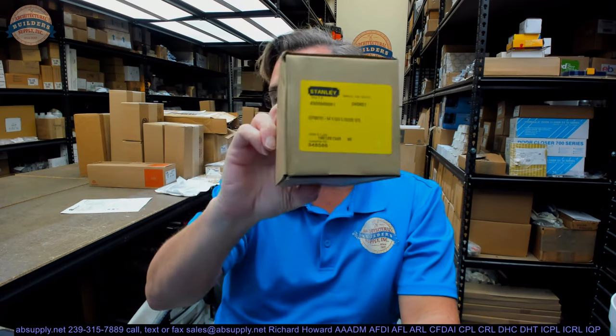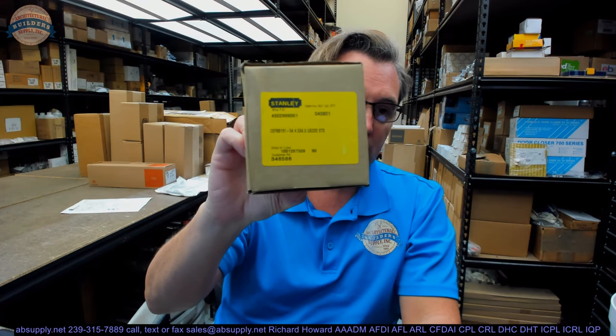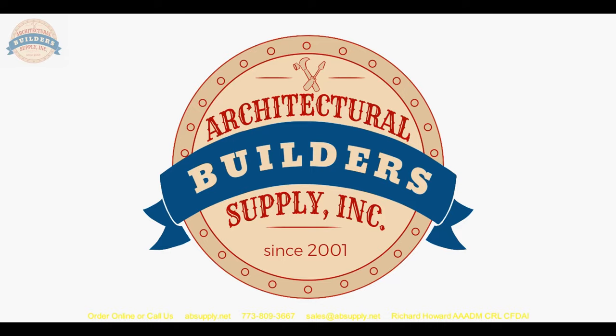Stanley does a great job with their documentation. Any questions on the CEFBB191, 4.5 by 4.5, 630, dash-54, or any other Stanley product, please feel free to reach out to us. Thank you. If you've enjoyed this video, please click thumbs up, please subscribe, and maybe even send the video to someone you know.